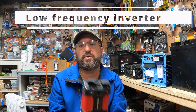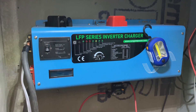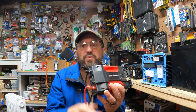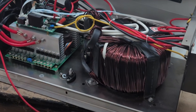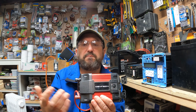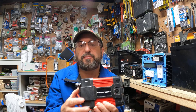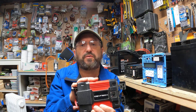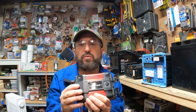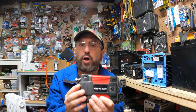Every inverter discussed so far is a high-frequency inverter, but that's not the only type. There are also low-frequency inverters, which work the same way but have a massive transformer in the middle that physically separates the DC and AC sides. They can handle really large inductive loads, are more powerful and more robust, but are also more expensive and bulkier. High-frequency inverters are great as long as you get a good quality unit with all the safety features. But if you need a massive inverter that can handle huge loads and surges, consider a low-frequency inverter.